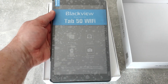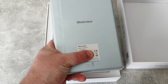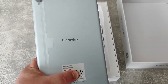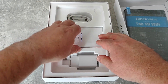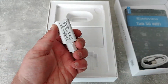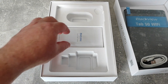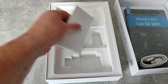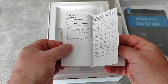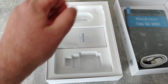Here's the tablet itself — I have reapplied the screen protector, which is why there are bubbles. They sent me the Sky Blue version of the Tab 50 Wi-Fi, quite a pleasant-looking device. In the box we also get a USB-C charging cable and a 5W power brick — no UK plug since this is a review sample. The manual covers very basic information like how to insert the SD card and what each item around the edge does.